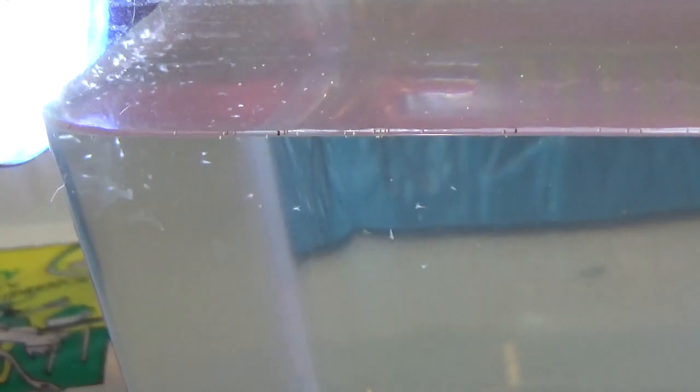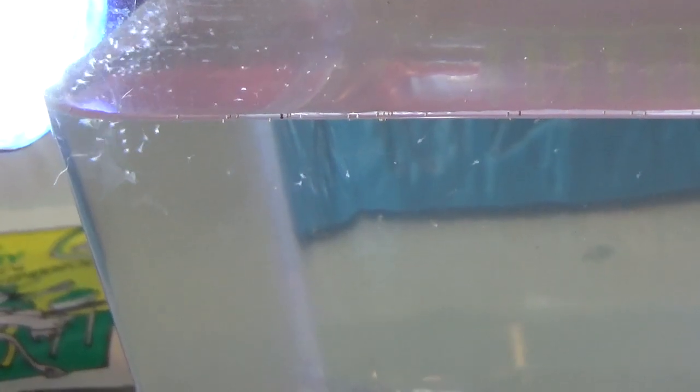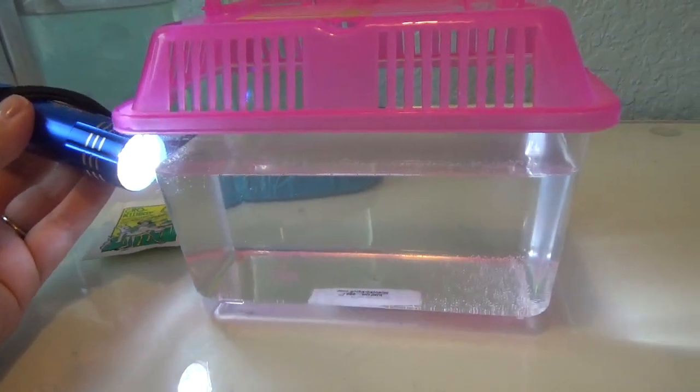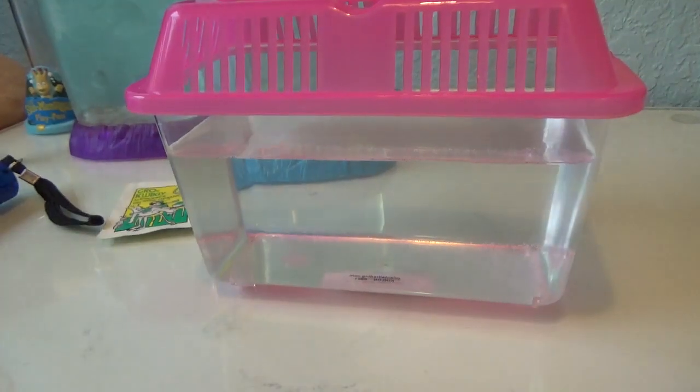There were more of them, I believe, but I think I waited too long to feed them. So let me get out some aqua pups food and I'll give them their first feeding.